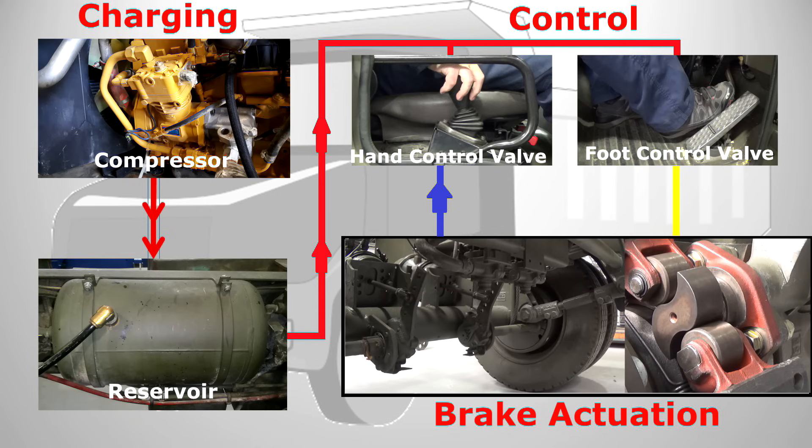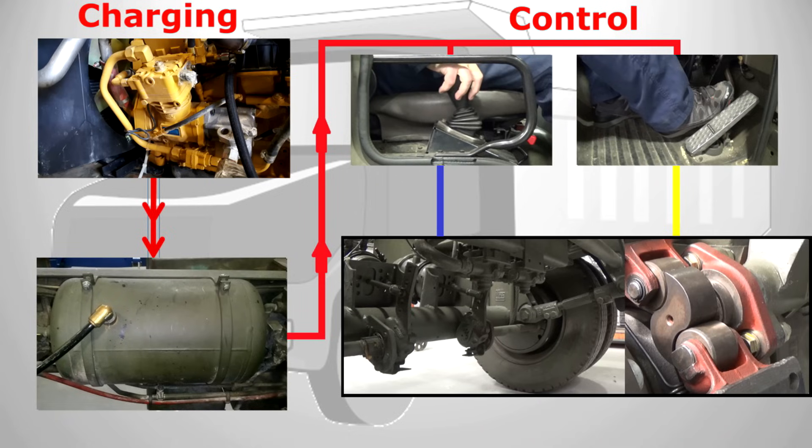Now in theory this operation would work really well for smaller vehicles. But when we have a larger commercial vehicle, the effects of brake lag would make the system unusable. Let's rearrange the system components to where they would be on the vehicle and have a look at this brake lag thing.